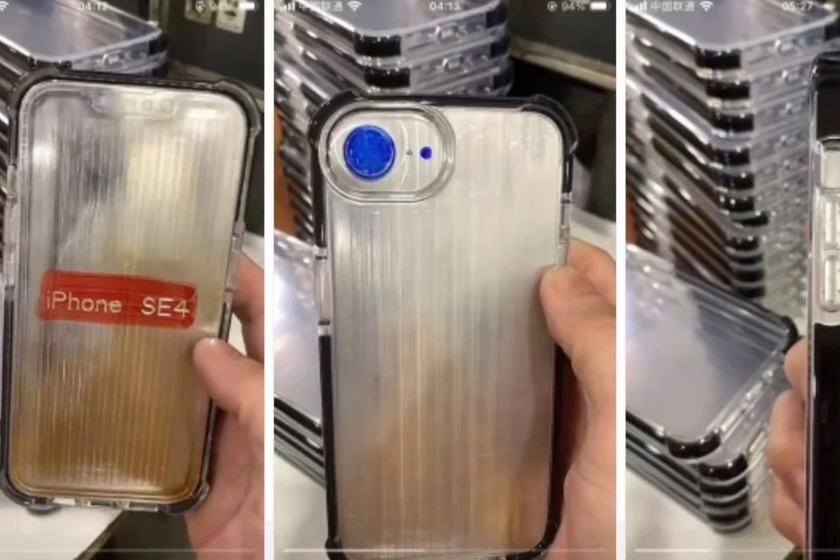It is seen with cutouts for the volume rocker and mute switch on the left side. It remains to be seen if Apple will replace the latter with the action button found on the iPhone 15 Pro models. The power key is located on the right edge. As per the leaked case, the back panel will have a horizontal pill-shaped camera module housing a single-camera sensor, along with a cutout for an LED flash unit.